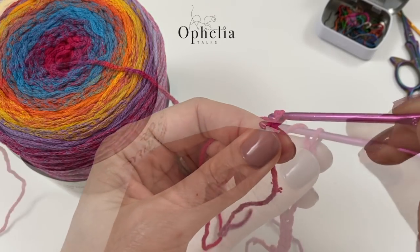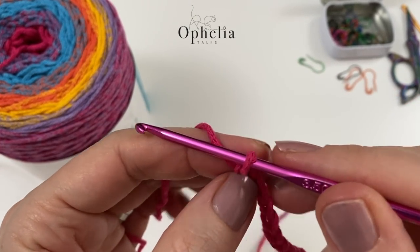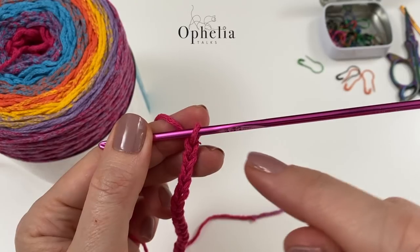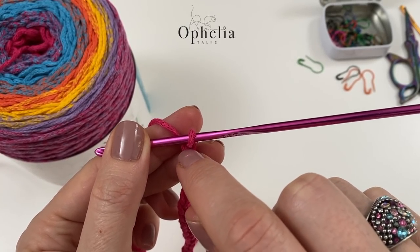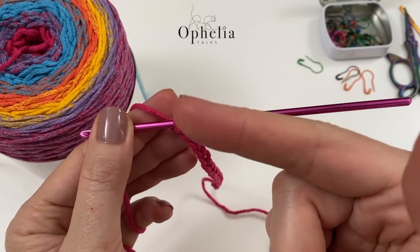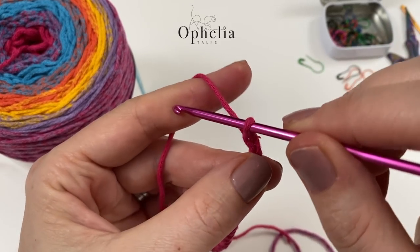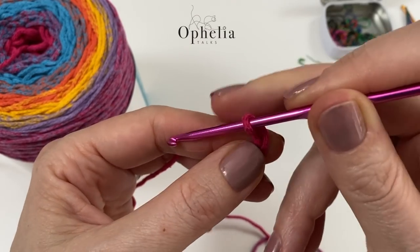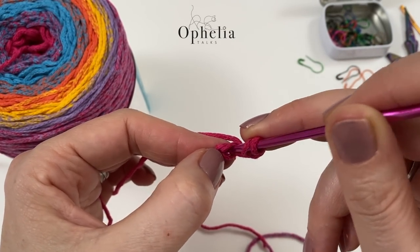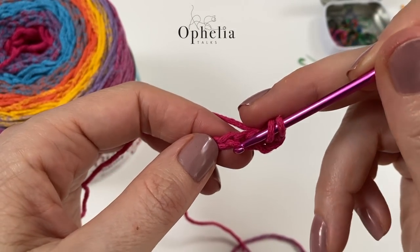1, 2... 15 and 16. So I have my 16 chains here. Now we are going to do a chain 2 for the first half double crochet. We are going to be putting our half circles in the last chain and in the first chain, creating a half circle at each end. Chain 2 counts as your first half double crochet, then in your 16th chain place two half double crochets, making sure you pick up two strands.